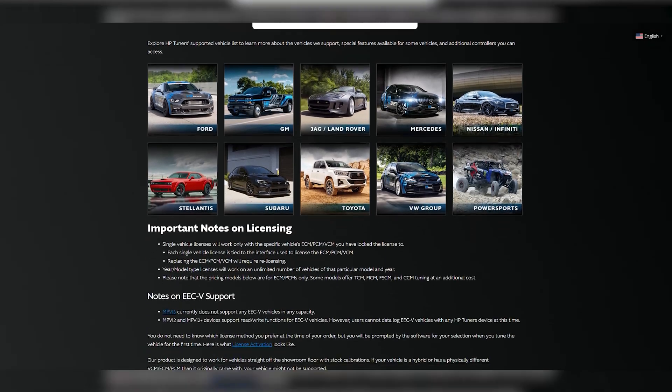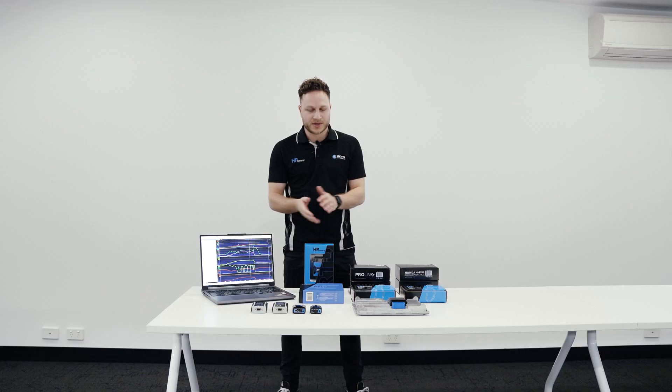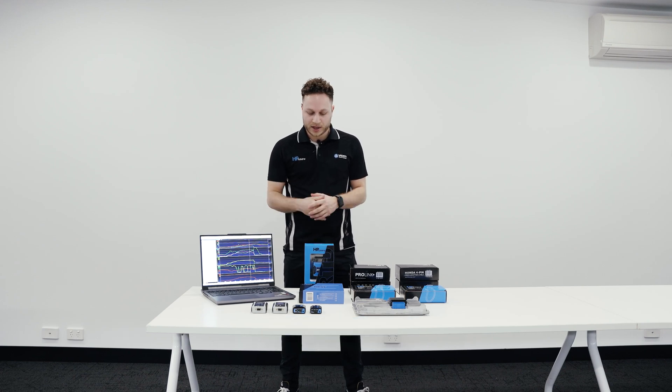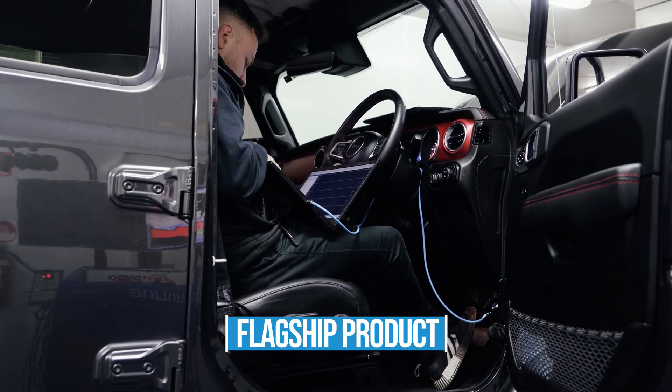This product is typically used by professional tuners in workshops but can also be used by backyarders or DIYers. If you have a car at home that is on our vehicle support list and you'd like to tune it, you can purchase this product, purchase some credits and go ahead and tune your vehicle. You do not have to be a professional — anyone can jump in and do it. This is the flagship product; it allows you to read, edit and write. It is what HP Tuners is known for.